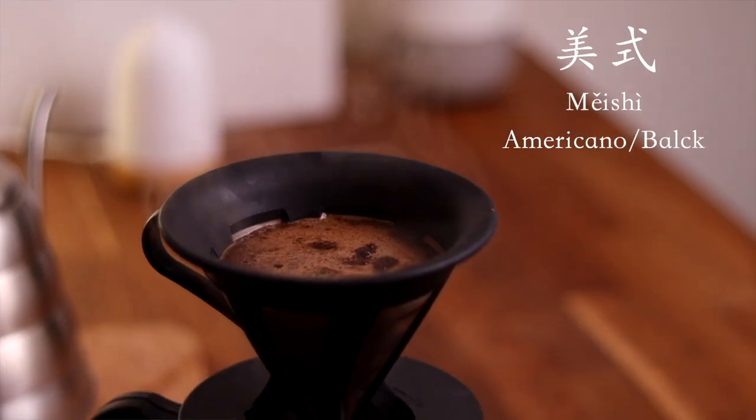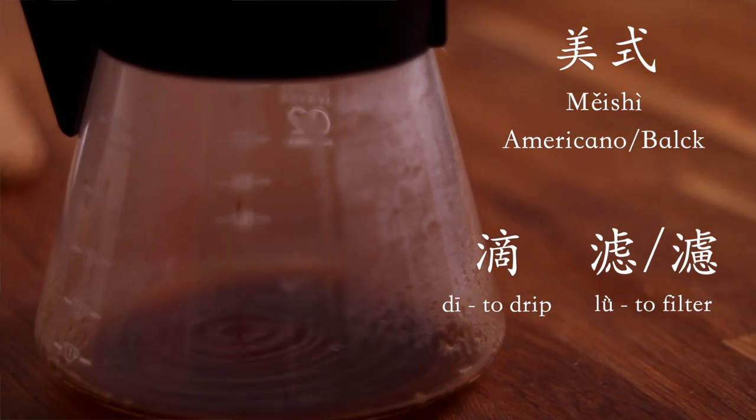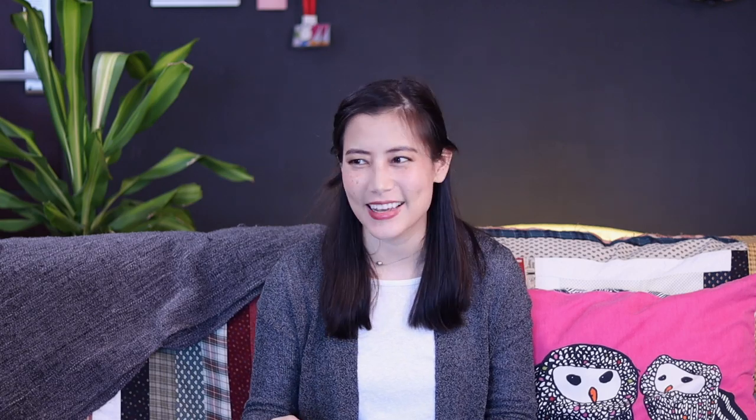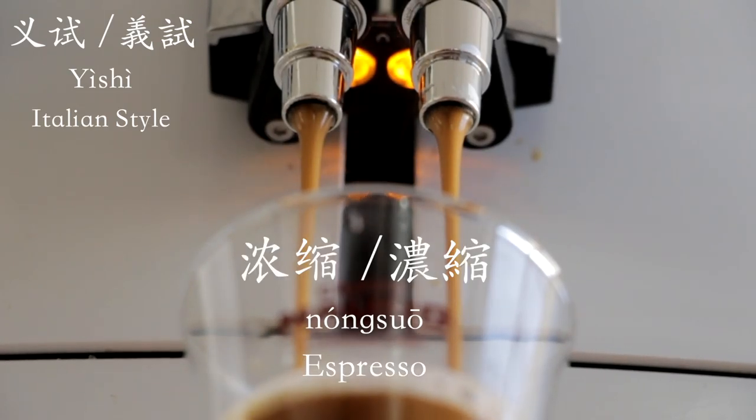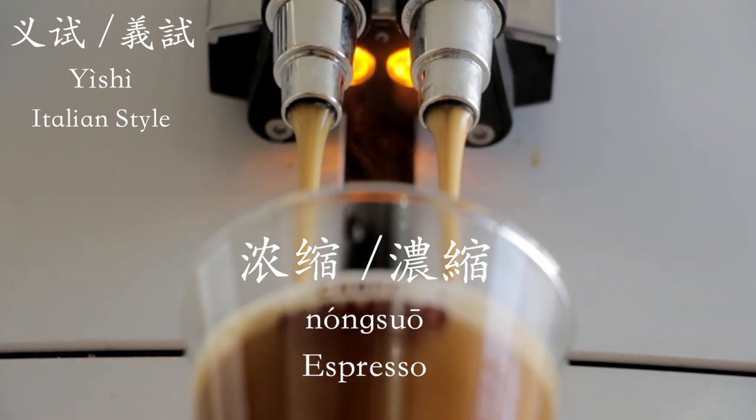Another common coffee machine where we get drip coffee is the drip machine. However, if you're a real pro you might have an espresso machine at home, in which case you would say 意式濃縮咖啡机 for espresso.